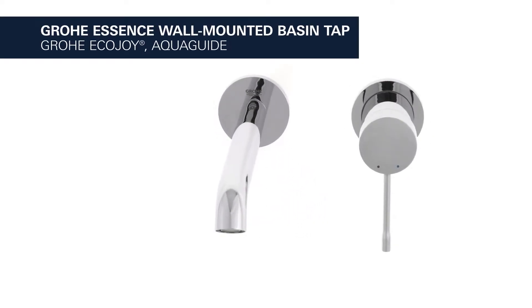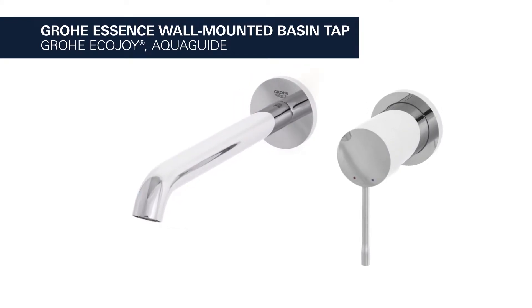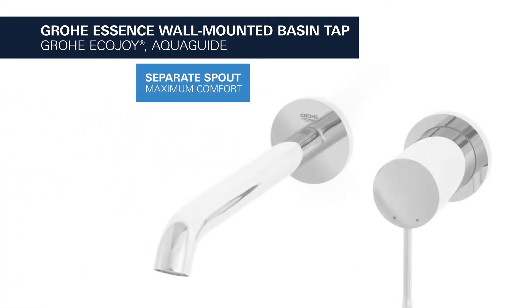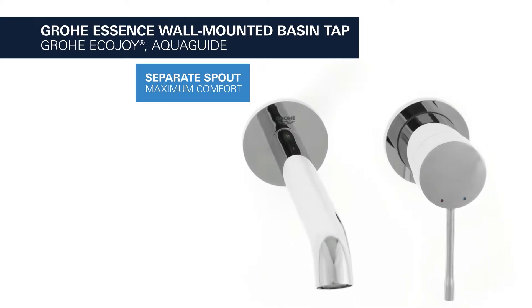This is the Grohe Essence wall-mounted basin tap with EcoJoy water-saving function. With a separate 230mm long spout, it provides maximum comfort, allowing you to wash your hair over the basin and fill tall containers with ease.